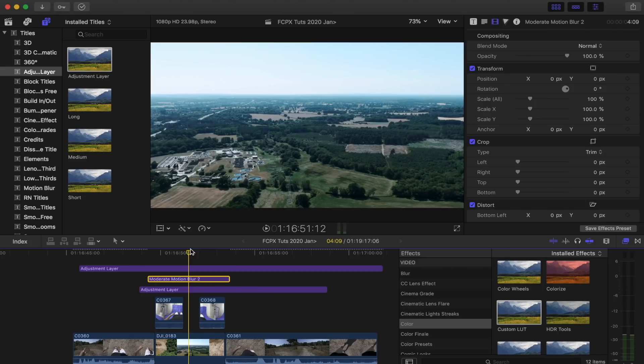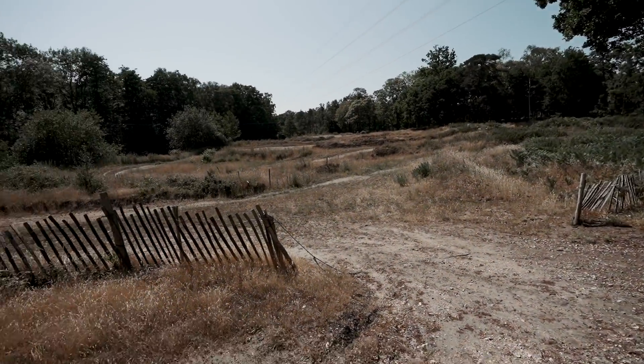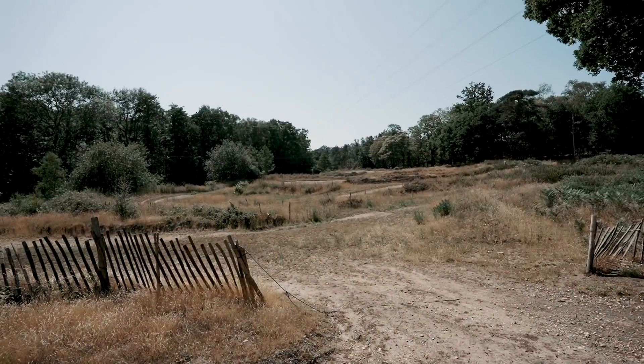And there we go. That is the finished product of that quick little edit. Obviously it needs a lot of tweaking, but that is the basics of putting together an effect like this. I hope you guys enjoyed this one and I'll see you in the next video. Okay, here we go — jump test number one!